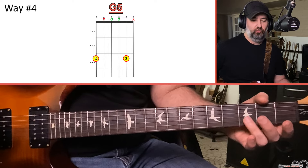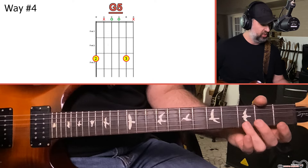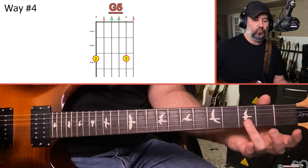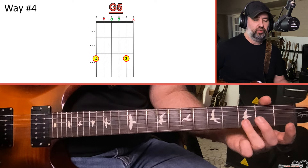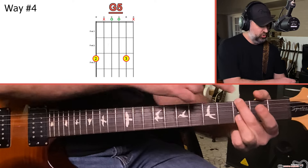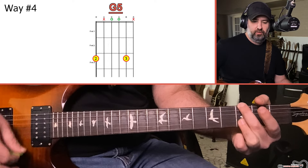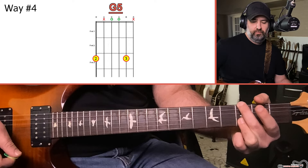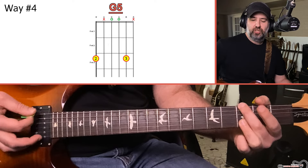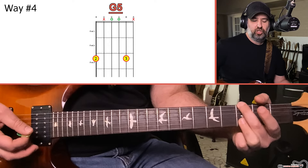The fourth way, which you'll really see more in rock, is what I call the AC/DC G. It's not even really a G chord — it's more of what's called a G5 or a power chord. Use your ring finger to hold down the third fret of the B and the high E, and just use your middle finger on the low E. Let it touch the A string so the A string is muted. It's not really a G major, it's more of a G5, but in a lot of rock music — especially with AC/DC — you'll see this shape a lot.